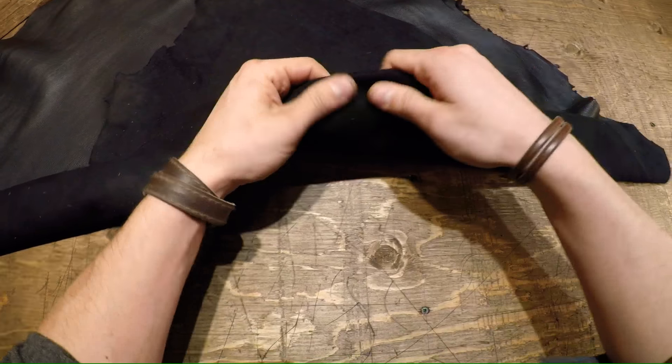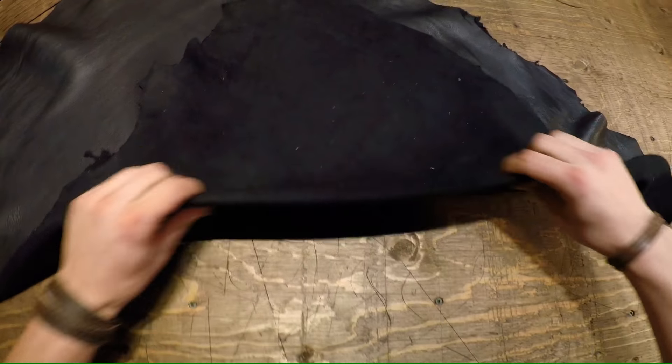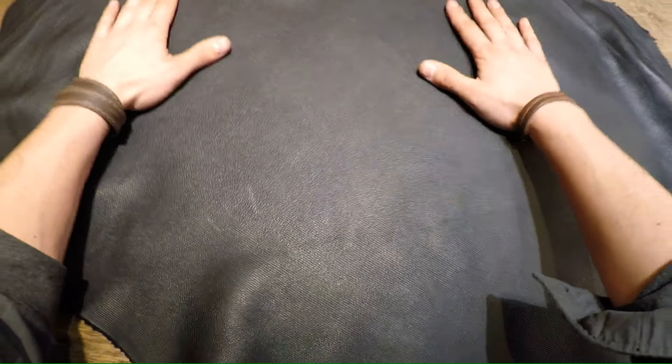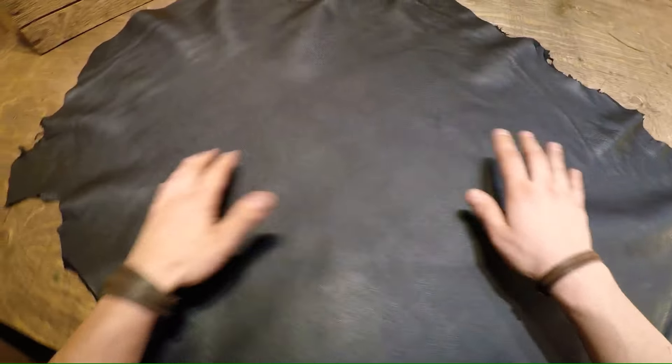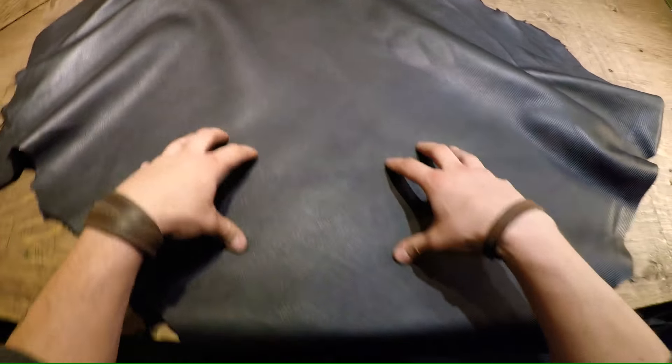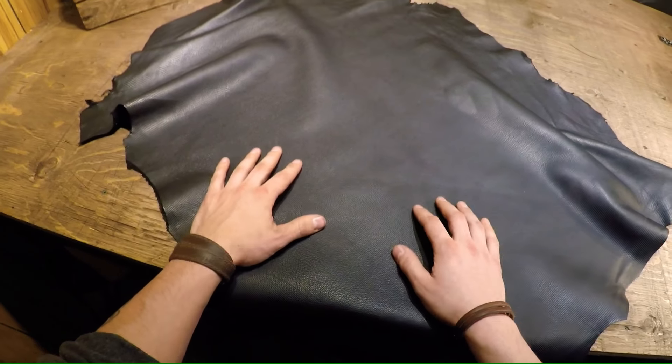It doesn't even feel like any flesh side I've ever held before or touched before. It's extremely soft on the back, extremely nice on the top side here. There's no imperfections, no flaws. It's ready to go for a bag or anything that you need a smaller weight leather for. If you guys have any questions, feel free to reach out. We're going to offer these in six square feet all the way down to one square foot — we'll talk to you guys in a bit.